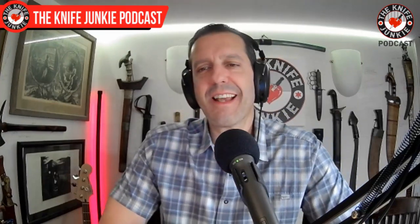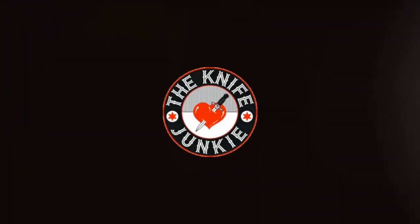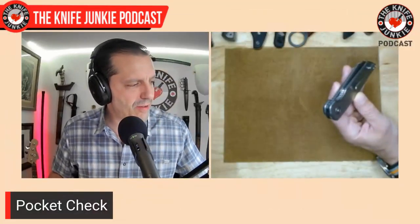All that being said, I think it's time for a pocket check. Today in my front right pocket, this one has been hard to kick out ever since Bladeshow.